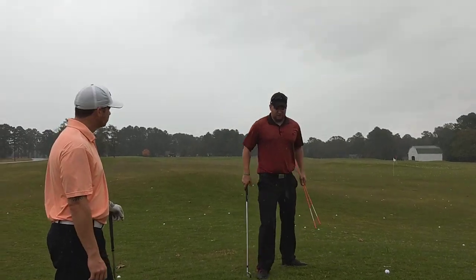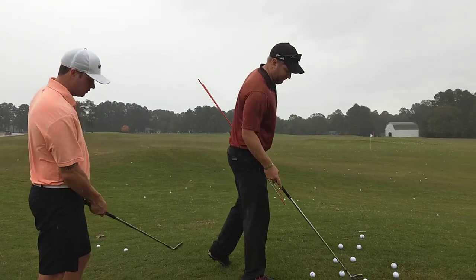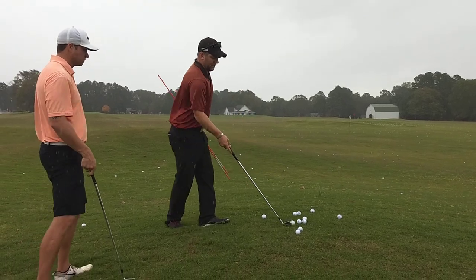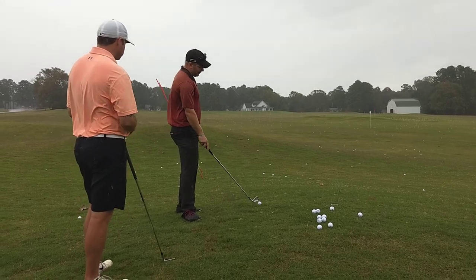We've identified the problem of what's going on and talked about what's causing it. Now what we're going to do is introduce a couple drills that are going to help you work on getting that more consistent ball flight.